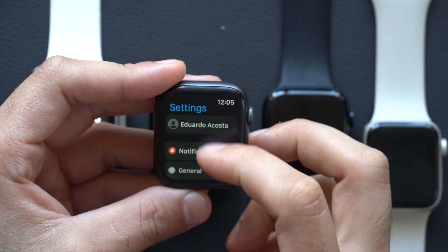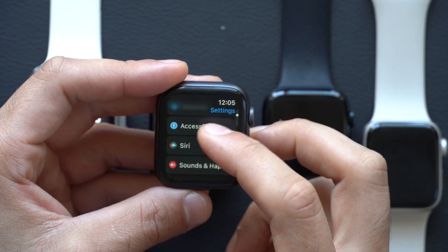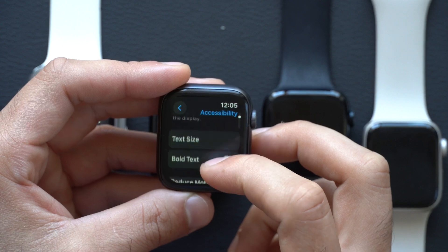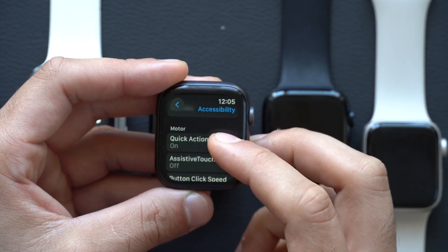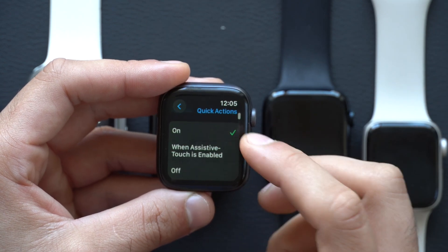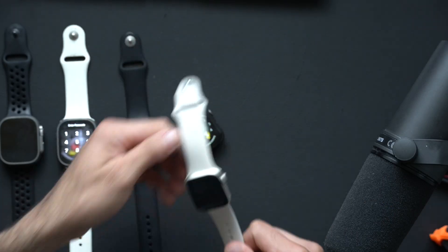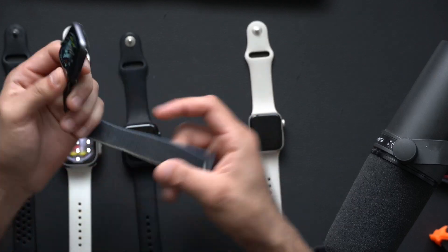If we go into Settings, scroll down to Accessibility and scroll down some more, in the Motors section where it says Quick Access, click on here and turn this on.